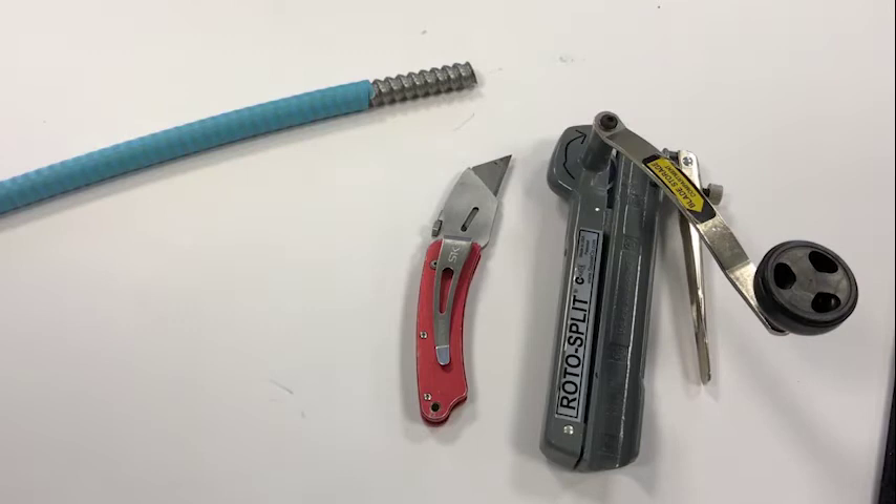Hello, in this video we're going to demonstrate how to properly prepare for termination a Hitachi fiber optic interlock armor cable. In the image we have to the left our interlock armored cable, in this case it's a 24 strand indoor plenum OM3 cable.